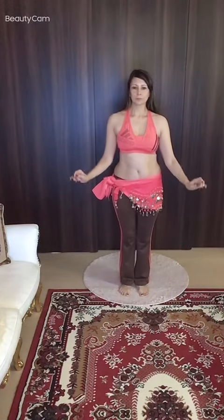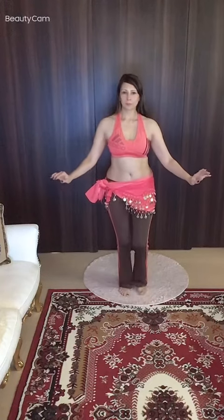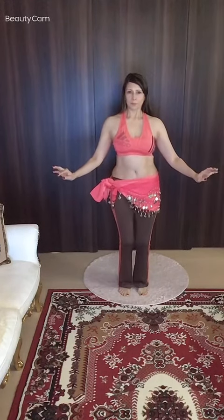So now we're going to isolate our hips going front to back. Let's assume the basic belly dance posture position. Knees are bent, chest is lifted. Make sure the lower abs are engaged.